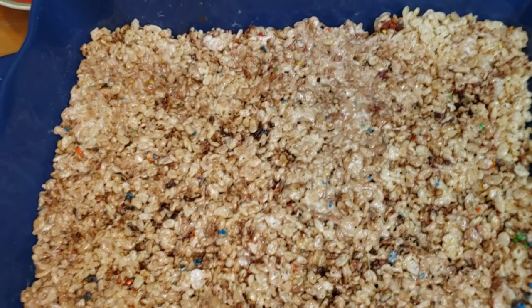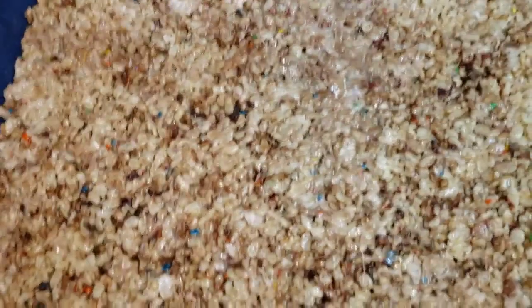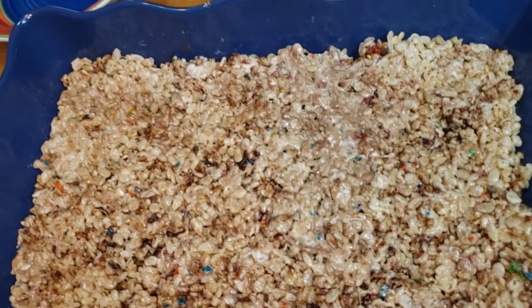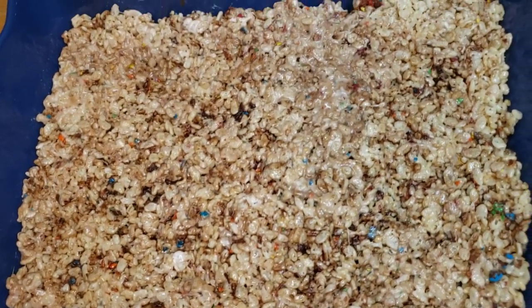Okay guys, they added some more M&Ms, and the M&Ms melted — that's why it's now brown. So we're just gonna have to wait.